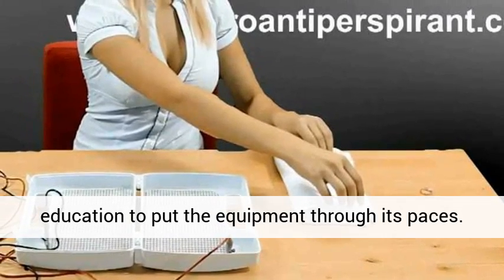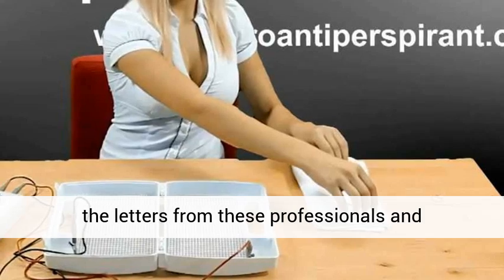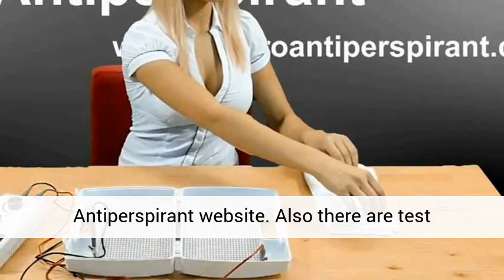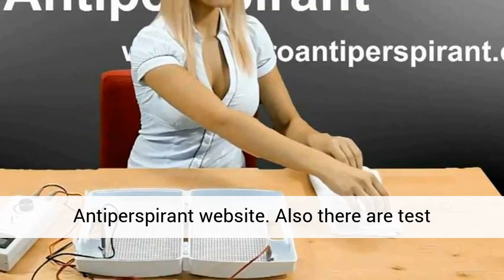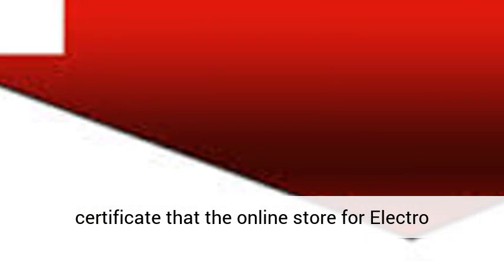If you want to feel an extra level of assurance, the letters from these professionals and institutions are available on the ElectroAntiperspirant website. Also there are test certificates, compliance certificates, and a certificate that the online store for ElectroAntiperspirant is a trusted shop's retail location.